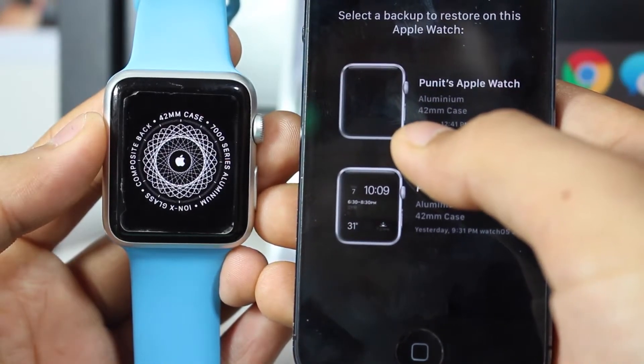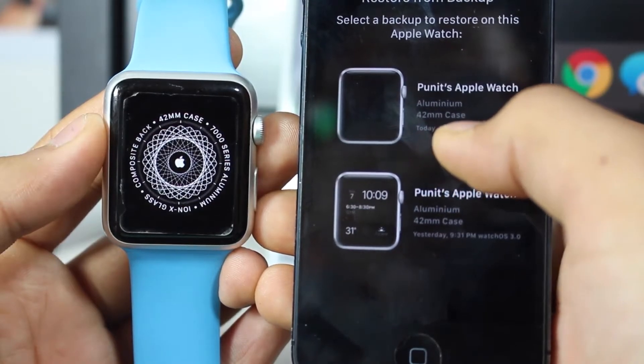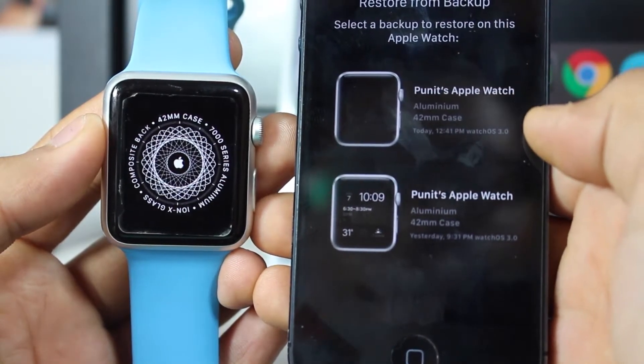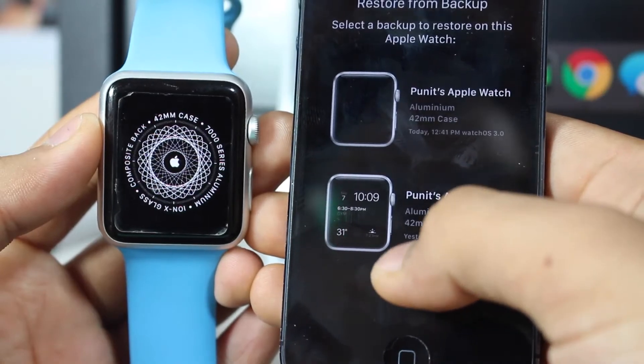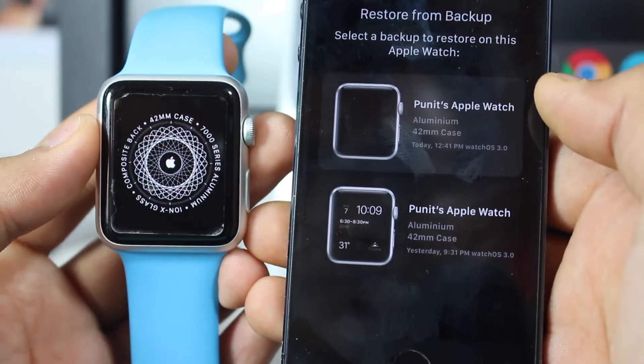It gives you two options: one is today's backup at 12:41 PM on watchOS 3.0, and the second is yesterday's backup at 9:30 PM. I'll go ahead and restore today's 12:40 PM backup.